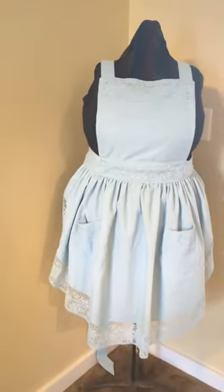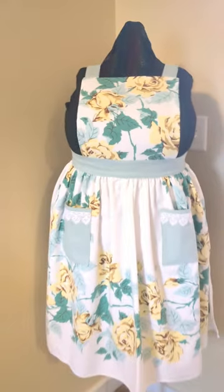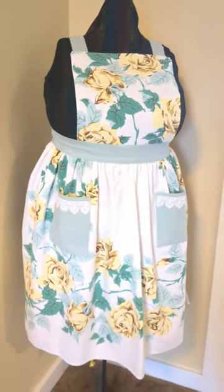Here's the peach lady you saw last time. Here's the blue lady that I did first. And finally our beautiful vintage rose apron, and a beauty shot for good measure. I really love this one — I wanted to keep it for myself, but I'm not going to. These are all going to be sent to my friends.